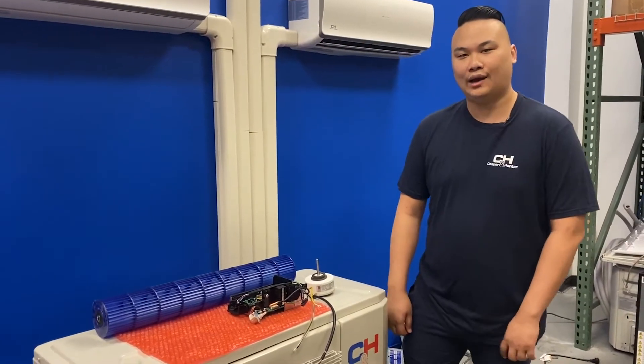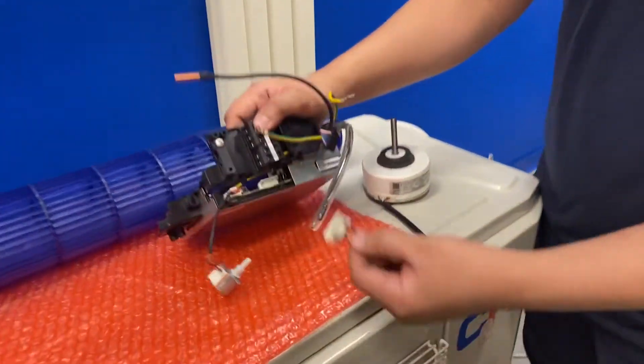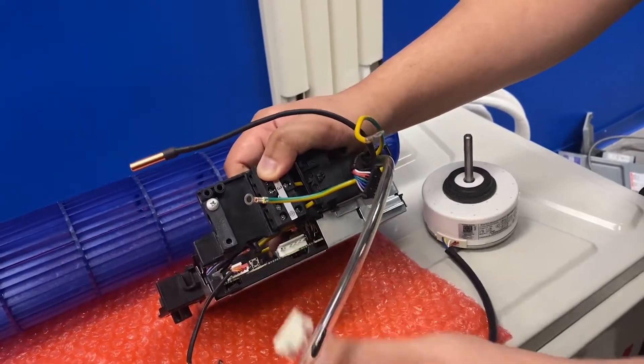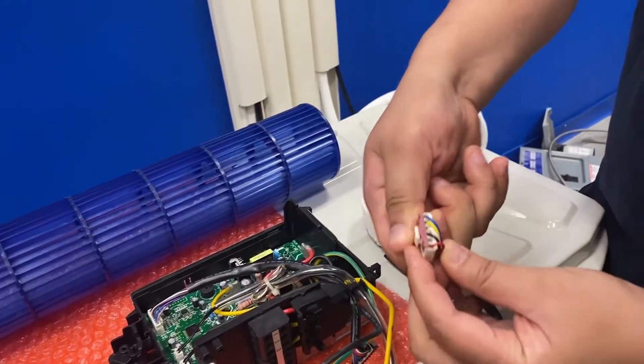If that doesn't resolve the issue, I would first check to make sure that the fan motor is properly seated into the connection point. Then I would check resistance values on the motor itself.